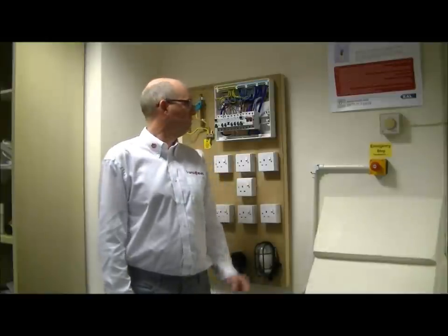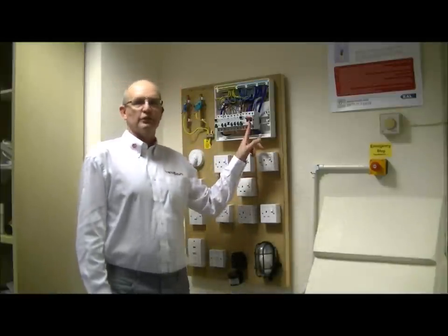Hi, my name is Steve Redpath of Transuro Engineering Services Ltd. We are an Electro-Technical Training Centre, City and Guilds approved, and today I am going to show you how to do a safe isolation procedure on a single phase domestic consumer unit.